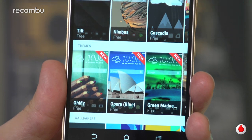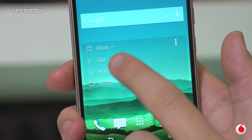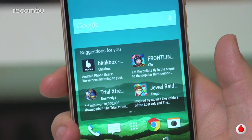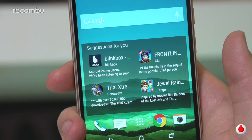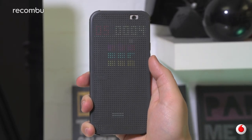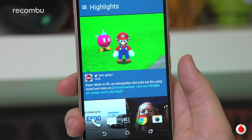The only real additions are the Themes app, letting you customise every facet of the visual experience on the M9, and the Sense Home widget which displays the apps it thinks you want based on your location and usage habits. It even has a folder suggesting more applications you might want to download, but thus far it hasn't offered any particularly compelling additions. Some unique HTC staples are also present, like support for a new Dot View cover and Blink Feed serving as an inbuilt news stream.